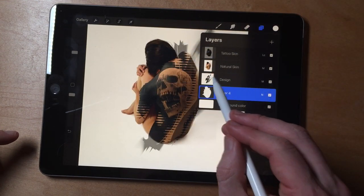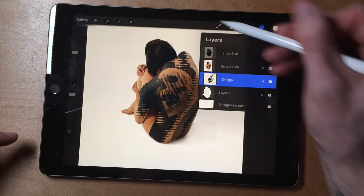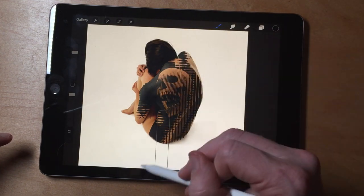Now, you still have that overhang, but this is where it changes. Come to your design and click on clipping mask. Now everything outside of that will not show up.